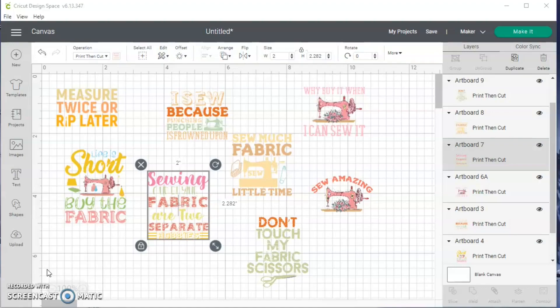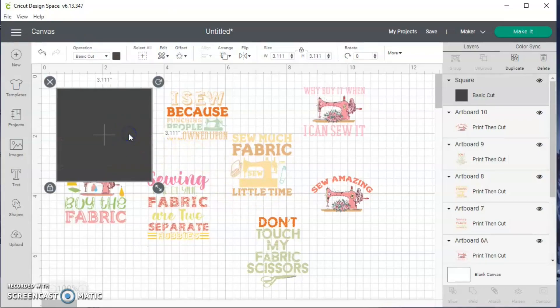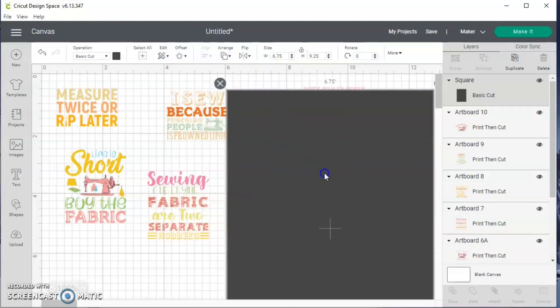So the first thing I have to do is add a background to all of these quotes. If I try to print and cut without one, Cricut will try to cut every letter, and that's not what I want. So I'm going to go to shapes and grab a square. I want to have this as a background for my stickers, and I want to make sure my stickers will fit on the printing page — with Cricut you can only print six point seven five by nine point two five.